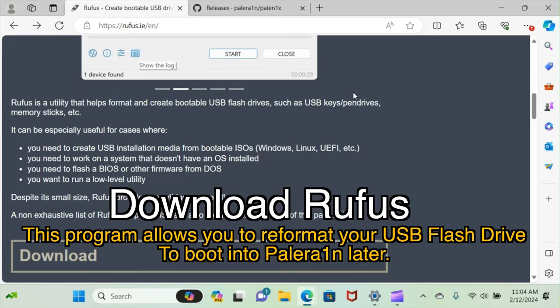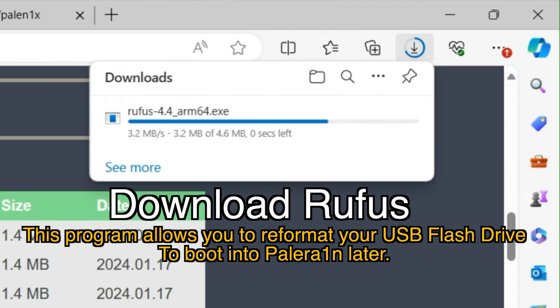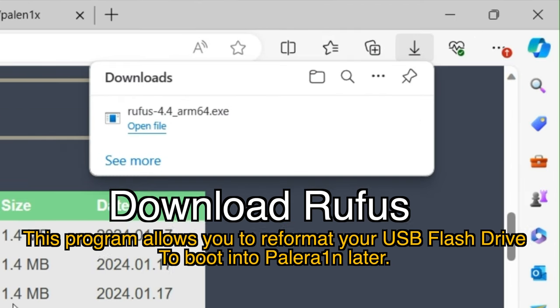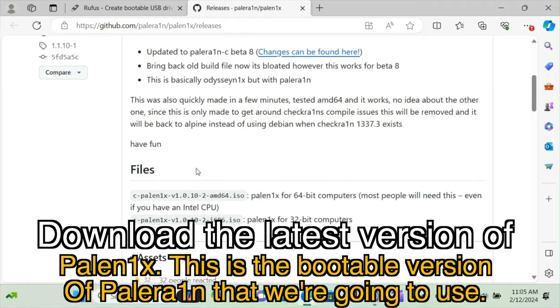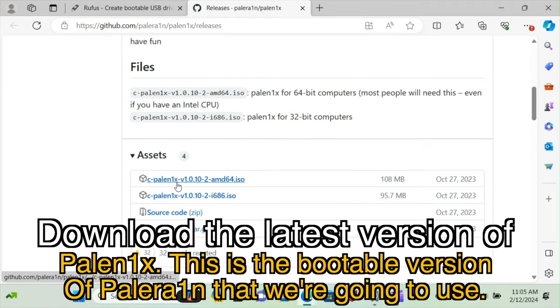Go ahead and download Rufus. This program allows you to reformat your USB flash drive to boot into Palorain later. Then download the latest version of Palnex. This is the bootable version of Palorain that we're going to use.